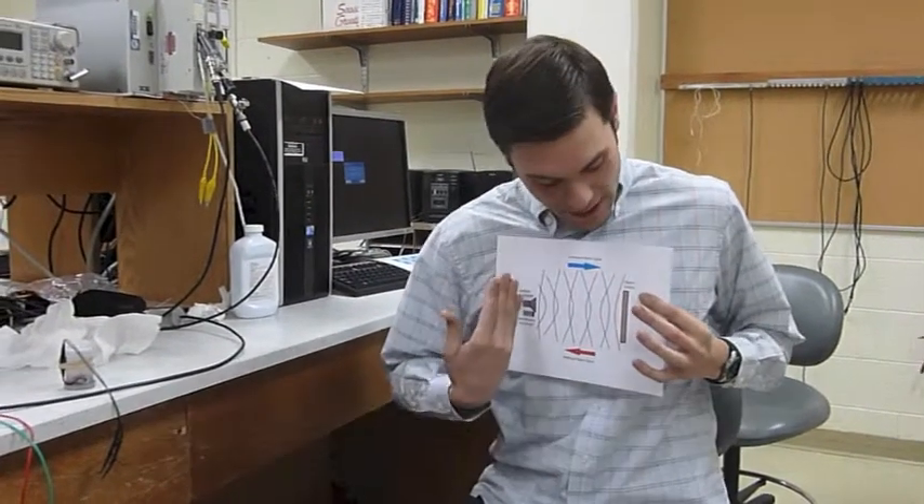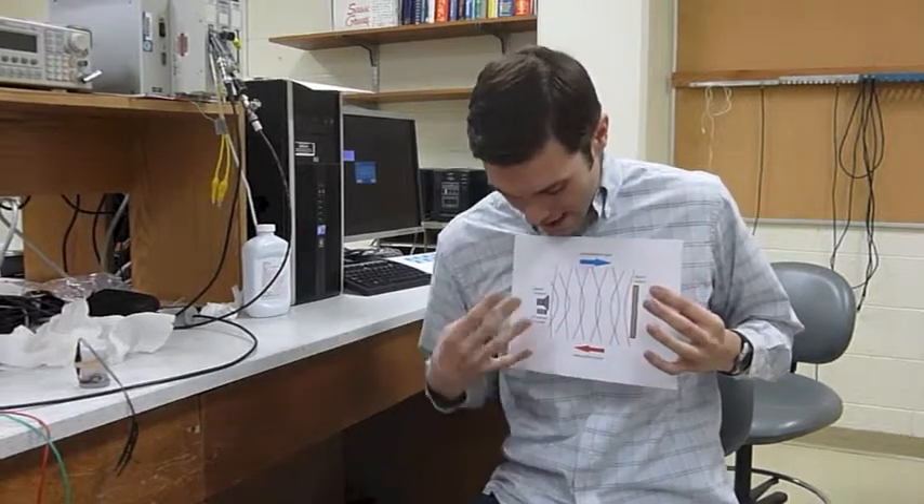Hey class! So for my project, I did sonar. Sent out a pressure wave, bringing it back, and listening to how long it takes.